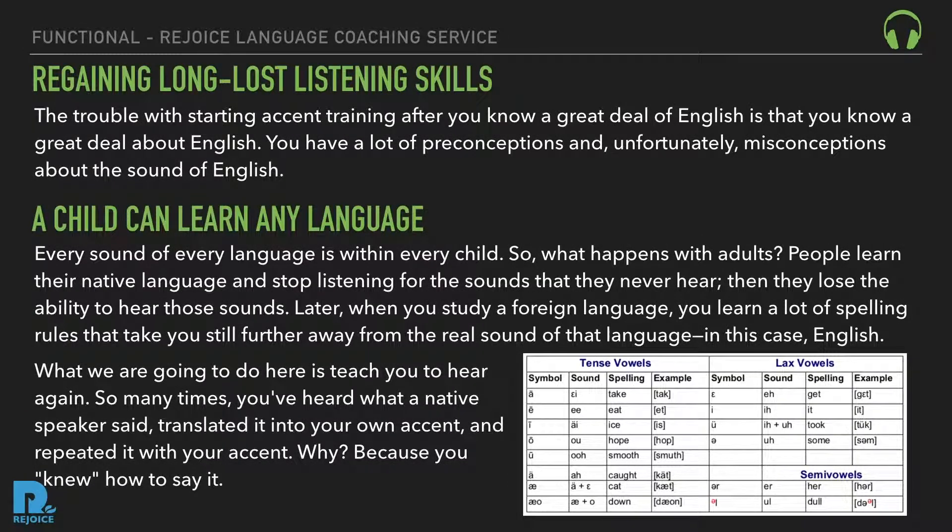The miracle technique: regaining long-lost listening skills. The trouble with starting accent training after you know a great deal of English is that you have a lot of preconceptions and unfortunately misconceptions about the sound of English. A child can learn any language — every sound of every language is within every child. People learn their native language and stop listening for sounds they never hear, and then they lose the ability to hear those sounds. Later, when you study a foreign language, you learn spelling rules that take you still further away from the real sound of that language.